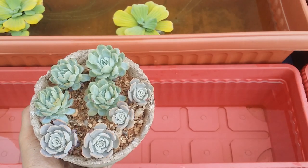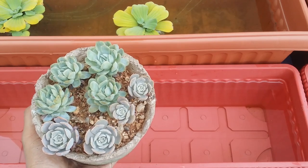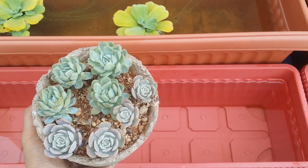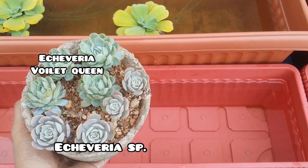Frequently asked question number 15: is tap water safe for succulents? A lot of questions do come in about what type of water should be used for succulents or for any plants.